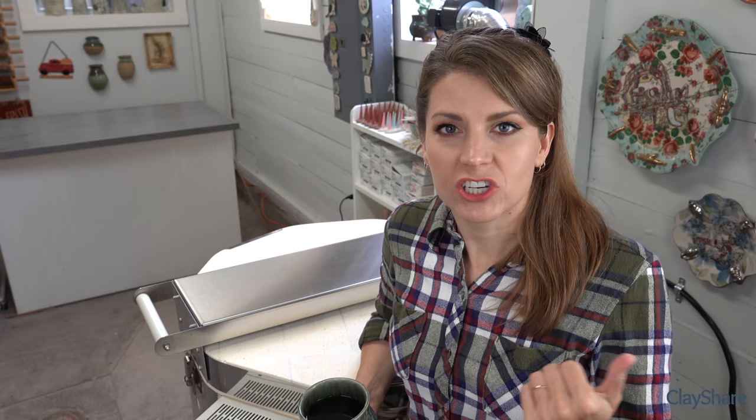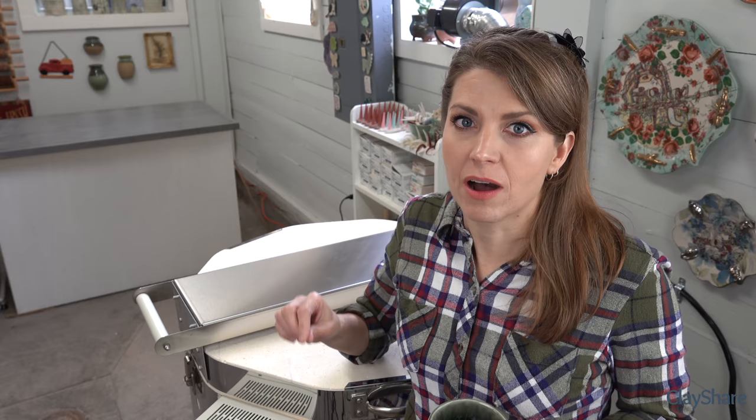These are filmed live - this intro is not live, but the rest is filmed live on my Facebook page, ClayShare. If you're not subscribed here, go ahead and subscribe and hit that little bell so you know when there are new videos. I'm doing about one to two new ones a week, and if you want more pottery videos I have about 250 full-length classes on ClayShare.com.